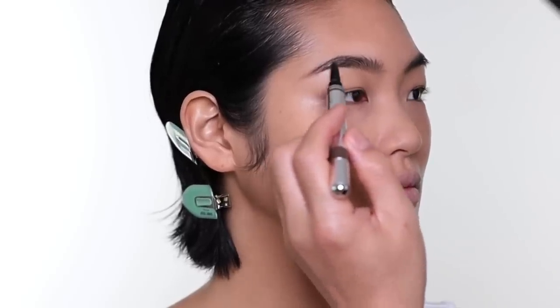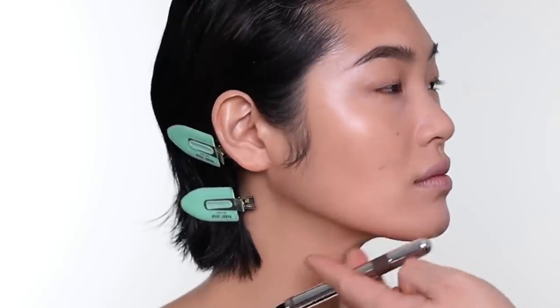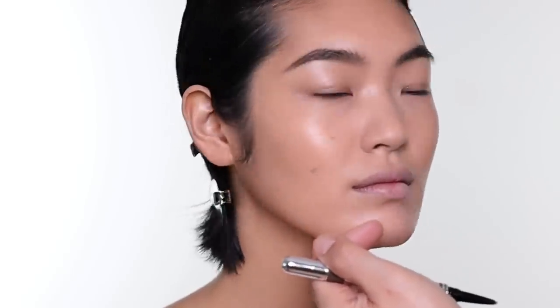The common mistake people always make is they try to choose an eyebrow color that's too dark. For example, with Shiharu, most people would say she has black hair and choose a black or dark brown pencil. But on Shiharu today I'm actually using medium brown, which is a lot lighter than her natural hair color. The reason is that especially in a dense area like this, if you use a very dark pencil, her eyebrows can look so dark and very harsh. This way the eyebrows still look very natural and soft.